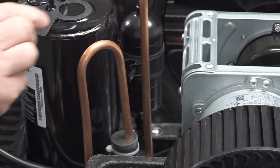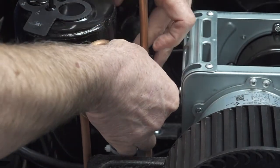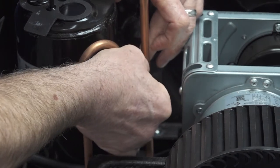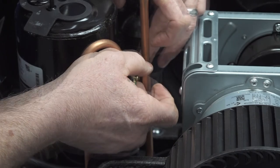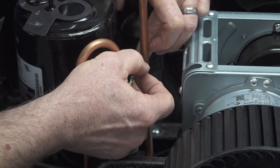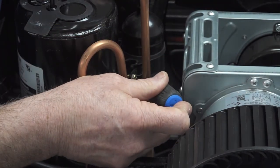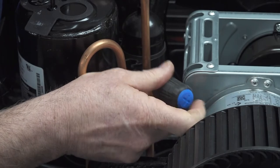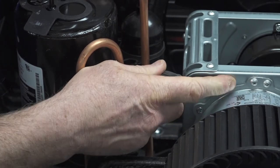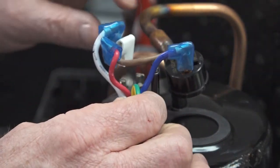Next, install the ground wires on the compressor. Install the wires connecting to the compressor. Now install the nut on top of the compressor.